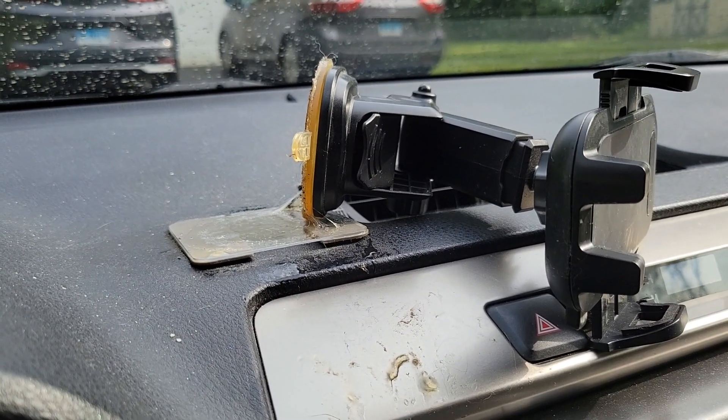Yeah, it's no longer holding, so the weight of the phone will cause it to fall. It's just not doing its job anymore, so it's time for a replacement. I don't believe I can replace just that rubberized suction cup, so I'm just going to replace the whole thing.